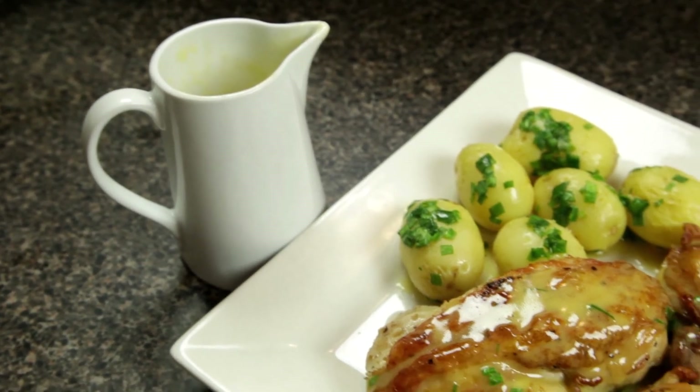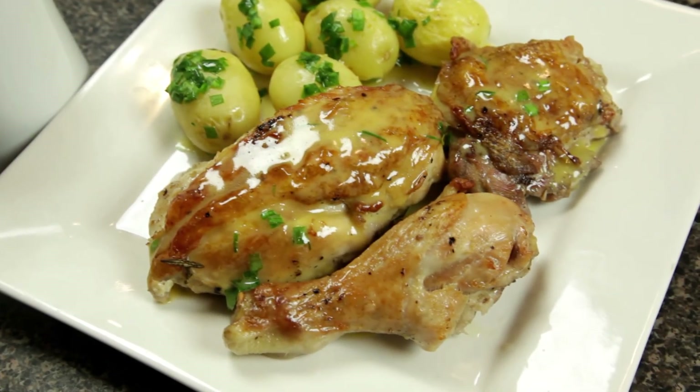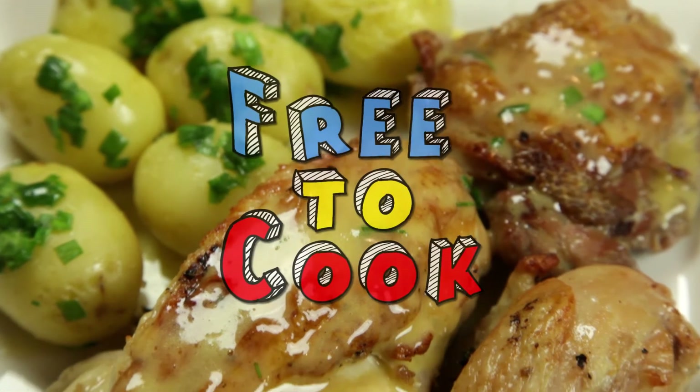Don't forget to subscribe to the channel, like us on Facebook, follow us on Instagram, and if you've got any recipe suggestions leave them in the comments.